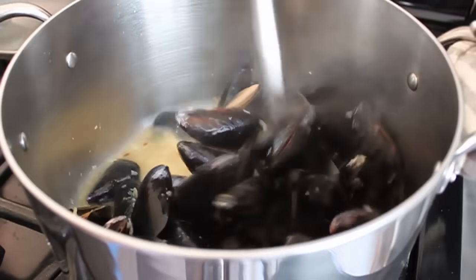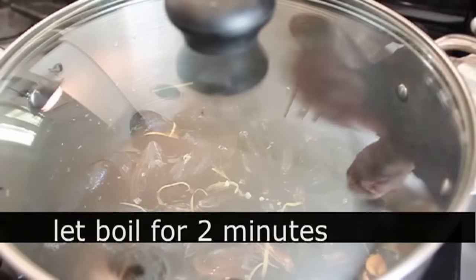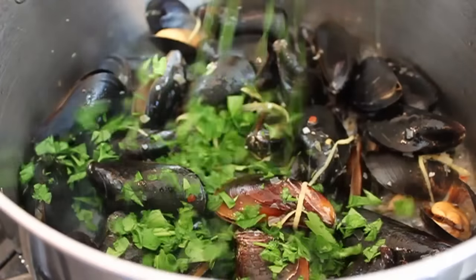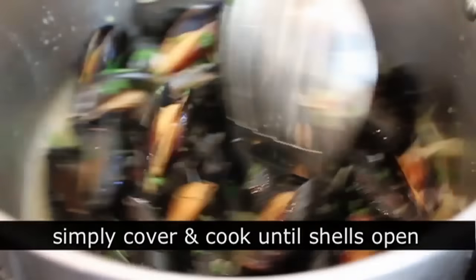After one minute, remove the lid, take a spoon, and give it a quick stir — just a couple turns — then place the lid back on and wait two minutes. After that you should be getting close; you're going to see lots of shells opening. At that point, dump in the Italian parsley, give it another stir, put the lid back on, and as soon as those shells are open, you're done.